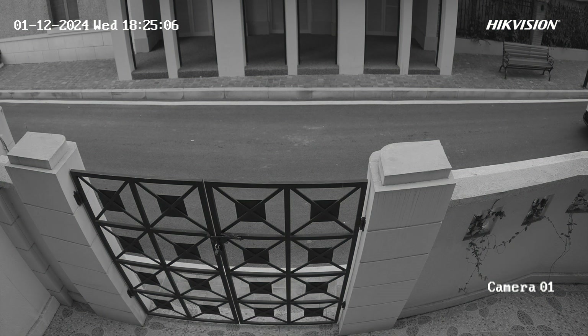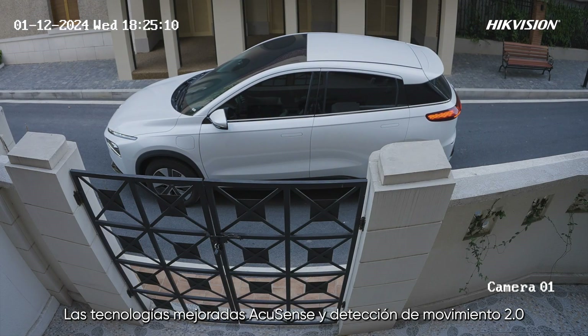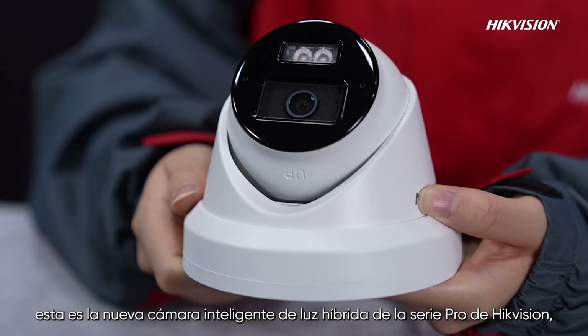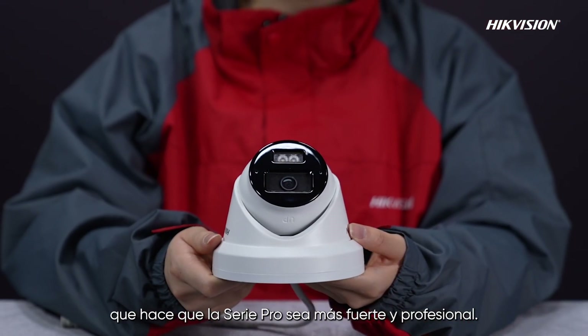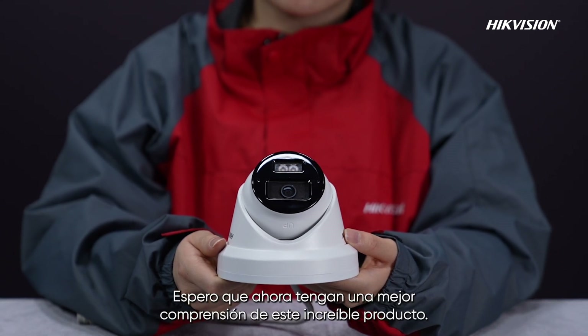The upgraded AcuSense and Motion Detection 2.0 technologies ensure higher accuracy. This is Hikvision's new Pro Series Smart Hybrid Light camera, which makes the Pro Series stronger and more professional. Hope you have got a better understanding of this amazing product.